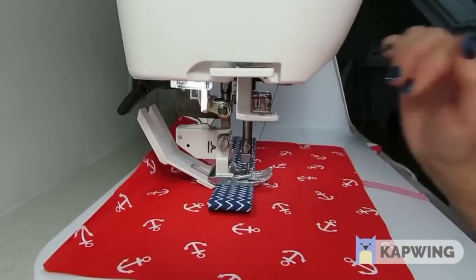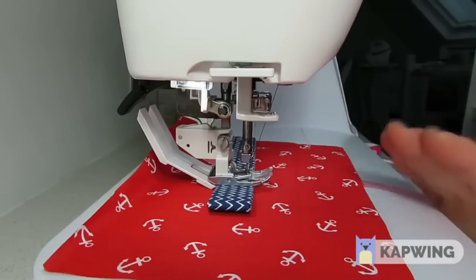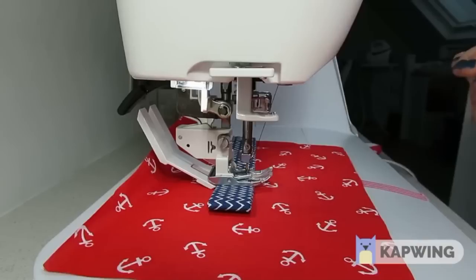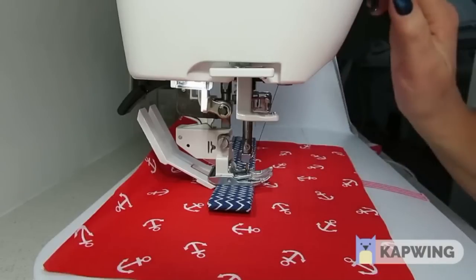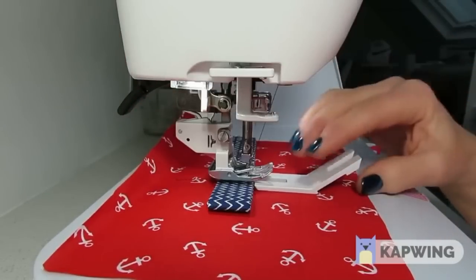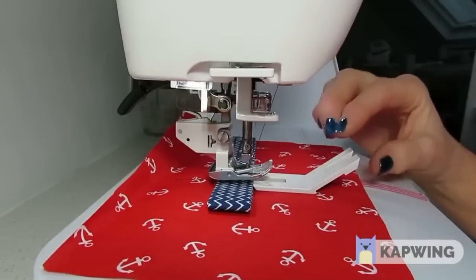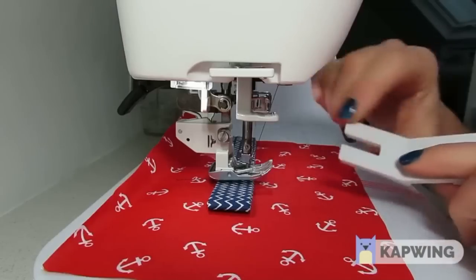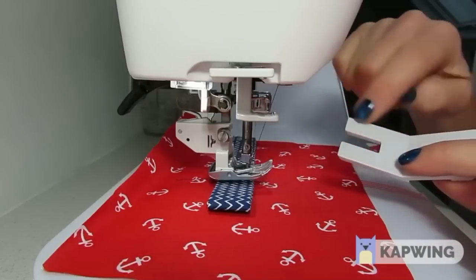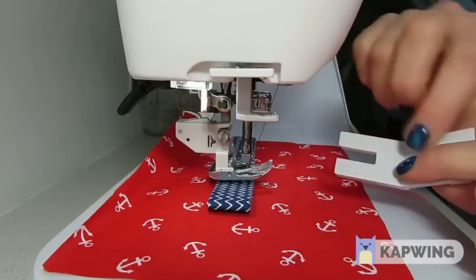As we're getting to the end it will do exactly the same but it will start to angle down, so you're going to lose control again with your feed dogs. So take the presser foot — you can just stitch over it — and before we get to the end of that strap, insert it again at the front this time. You'll see it has two prongs with a gap in the middle, so we can actually carry on sewing even though this is under the presser foot.